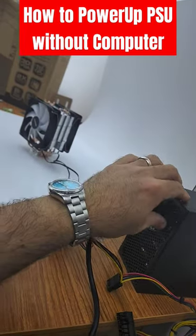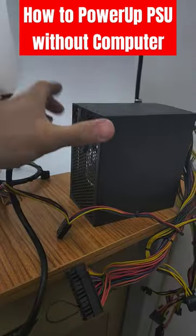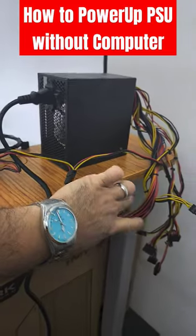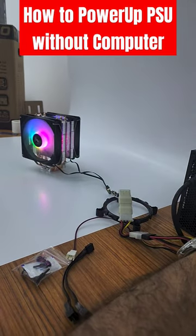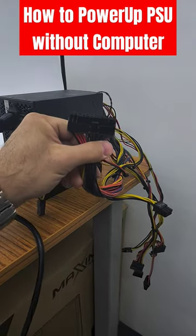Let me just open it up, pushing the button. As you can see, it just powers up stuff and it's working by its own without the computer, without the motherboard. If you have to give power to the hardware that you have, or at least show off some RGB LEDs from 5 volts to 12 volts, this is the way to go.